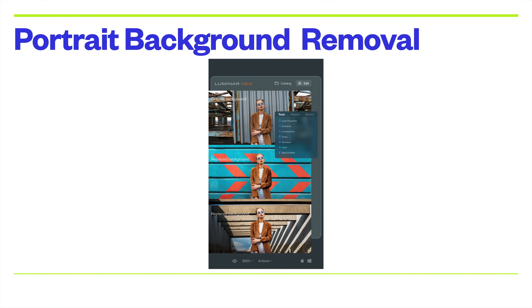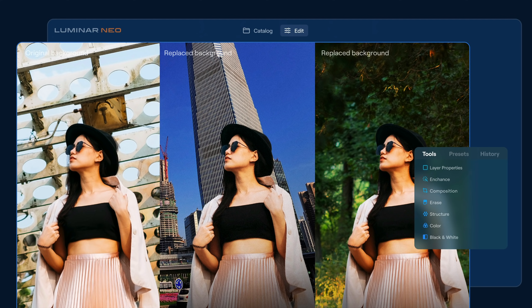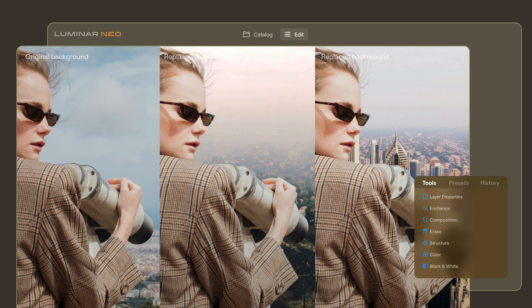They also have portrait background removal — I believe I talked about this in a previous video. Out of the box, when you get Luminar Neo in late winter, it will only work on humans, not on other objects, dogs, or cats. But in an update, they said they will expand it to work on objects, pets, and animals. It's pretty simple: you can see the original image on the left, and then the replaced background in the next frames. They do have a video on this as well. When it's released it will only work on people at first, but hopefully not too long down the line they'll update it to work on pets and objects too.